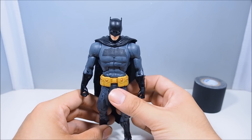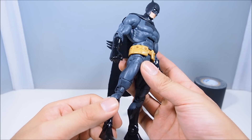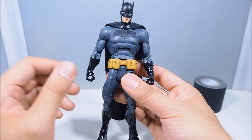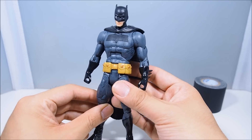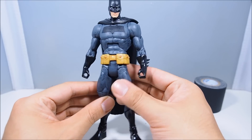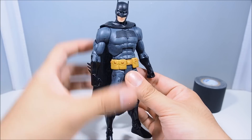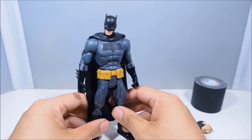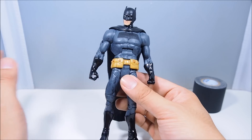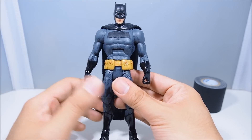The gloves and boots I left glossy on purpose — they were glossy originally and I didn't want to paint over them because I don't want everything to be matte. I think Batman having glossy boots and glossy gloves gives a nice shine to him — a nice classic look. If I want to change it later I'll just make them flat black, no problem, but I like how it looks overall so I kept it that way on purpose.